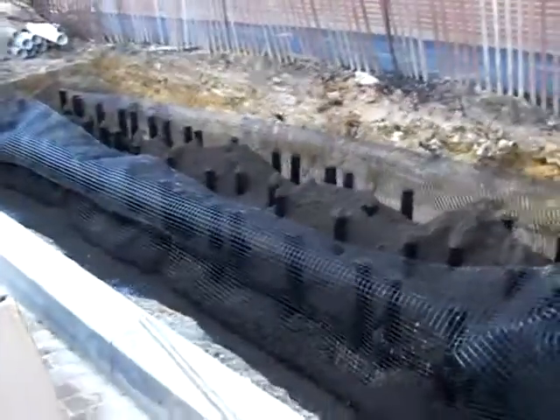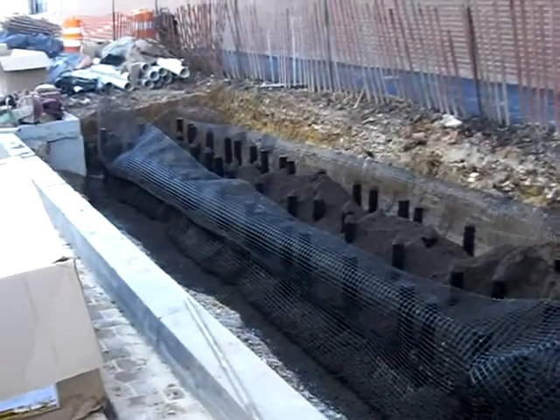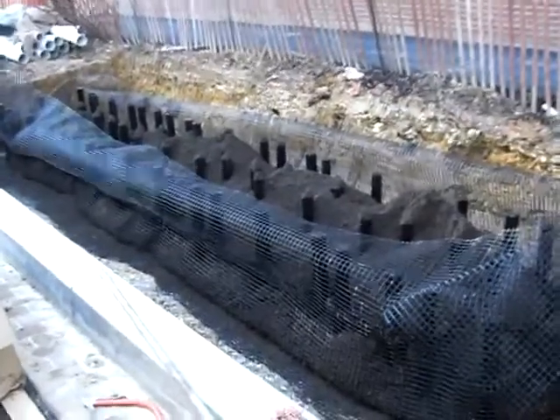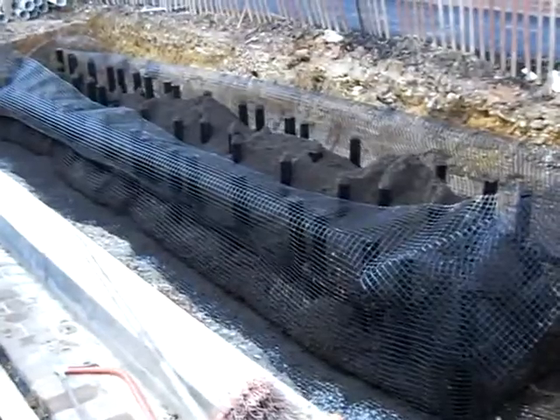Hi everyone, it's Al Key at Deep Root showing you the silvacell installation on 1st Street in between M and L in Washington, D.C. Today's date is February 14th, 2008.